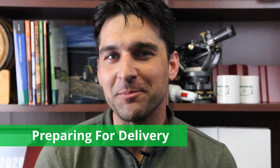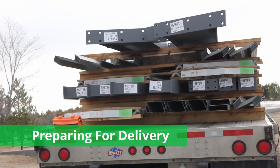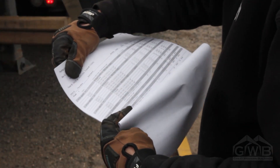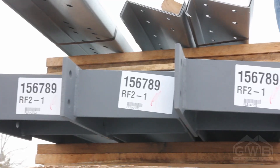A few weeks before delivery, our shipping department will communicate the date and time your building is scheduled to arrive. We try to schedule for an 8 a.m. delivery whenever possible. When your building arrives, the driver will give you a bill of lading that details the building parts and bundles on the truck. You will find everything on the truck is clearly labeled.